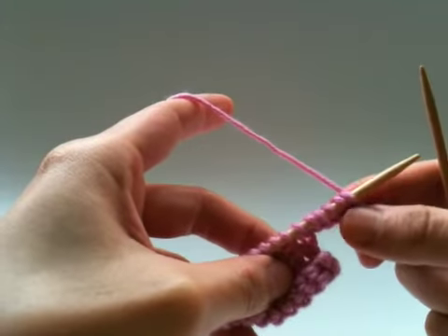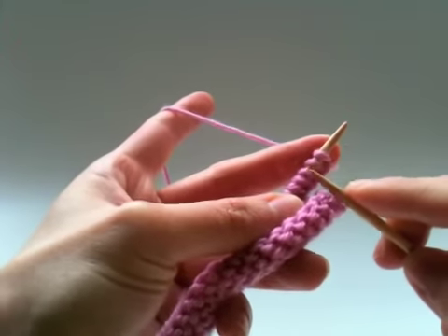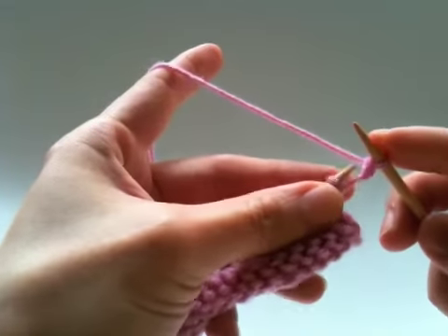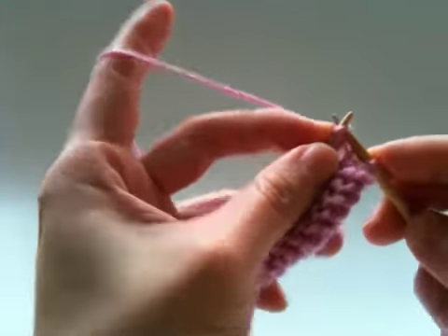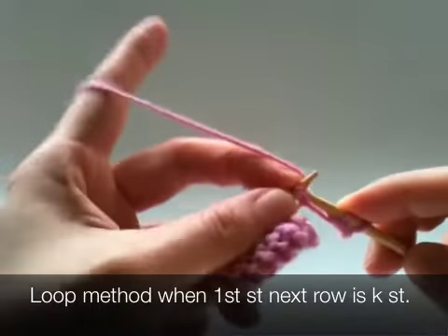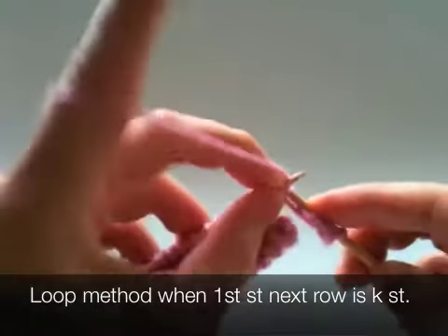If you use a twisted loop cast on, which you can see from the other tutorial, you won't be able to make a knit stitch on the first stitch of the next row like this. So the point here is to use loop cast on if the first stitch of your next row is a knit stitch.